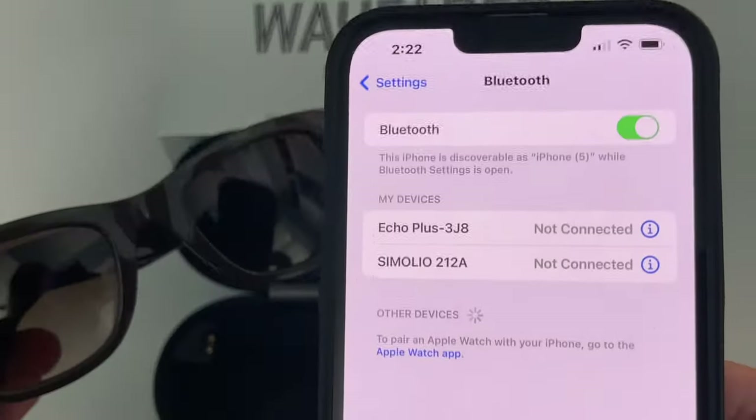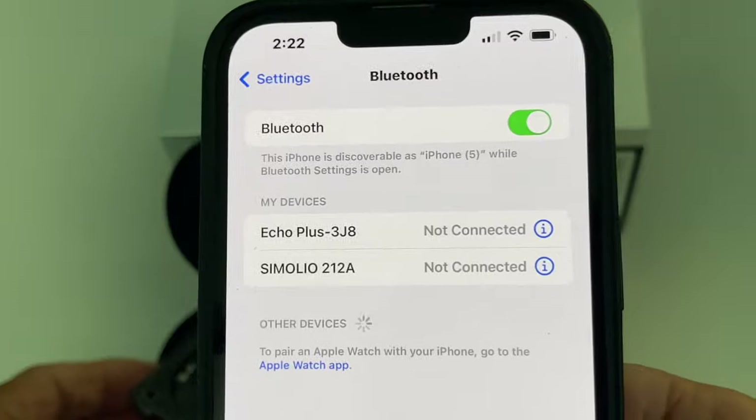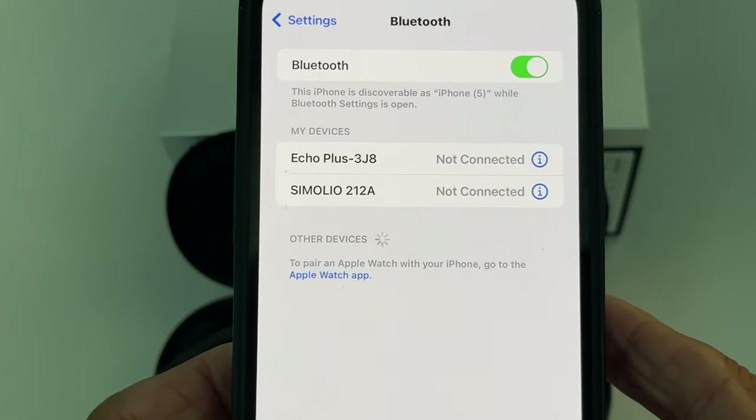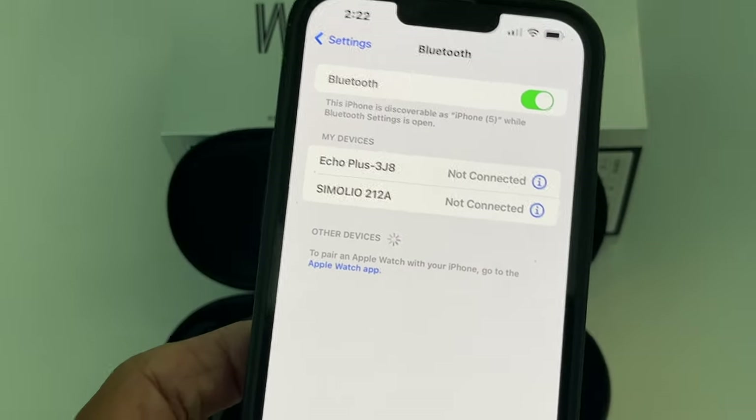It's looking for devices — maybe it'll find them. If not I may have to charge it and then show you how to charge it. And it's not finding it. So I think we're going to have to charge these bad boys before we can use them.